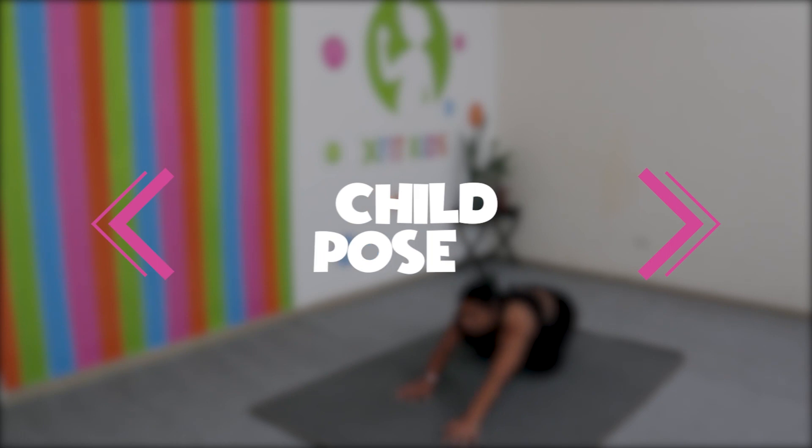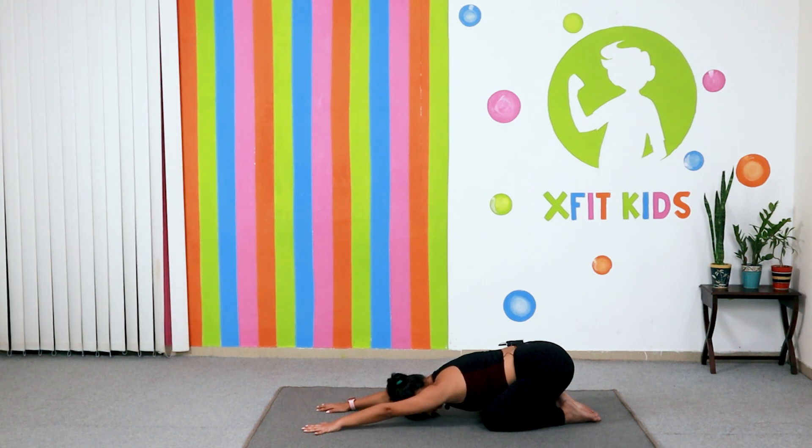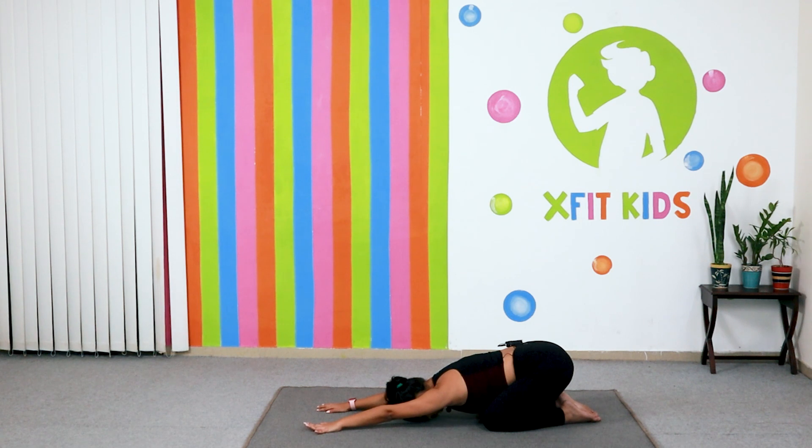Bring down and now go back into a child pose — just relax yourself. Stay in the child pose for around four to five long deep breaths — last three, two and one. Come up and sit down in the center of the mat once again. Kids, we have just done four balancing yoga poses, and I hope you enjoy doing the yoga poses as much as I enjoy teaching you. Now is the time to relax your mind and body completely. Sit on the mat, close your eyes, and keep your palms gently rested on your knees. Keep a nice smile on your face, and we are just going to focus on our breath.